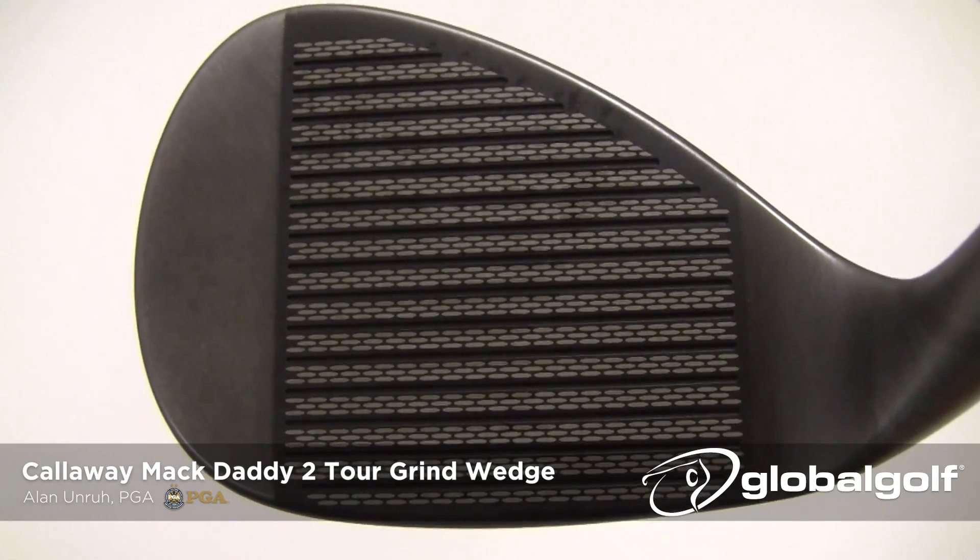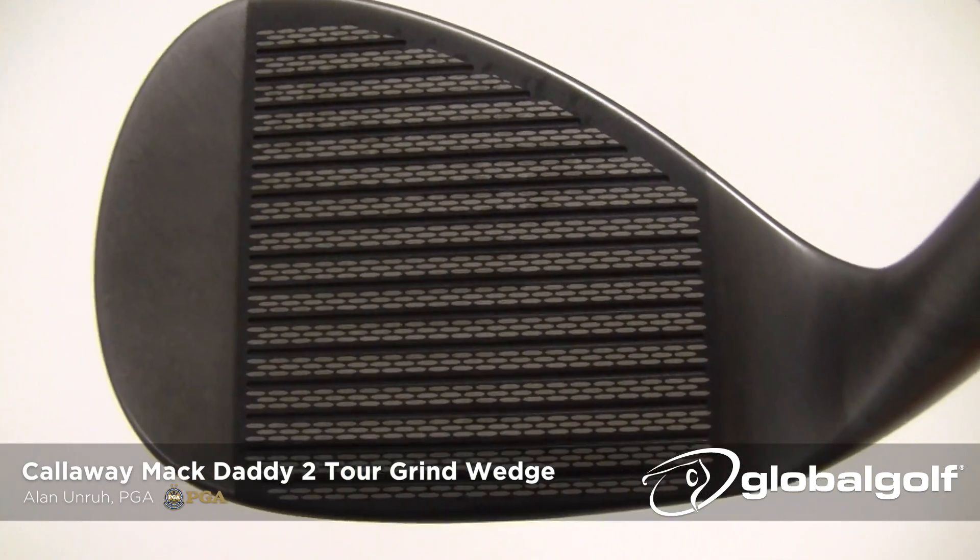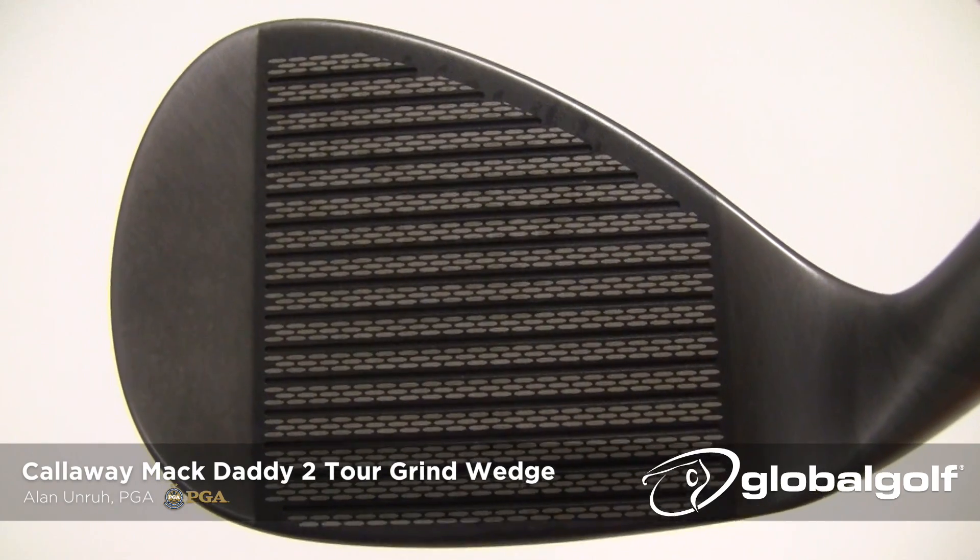Talking about spin — the grooves on these things, with the USGA putting in the groove rule, Callaway's had a couple of years to combat that and figure out exactly where they can maximize spin. They've actually found a way on this wedge to create 25% more spin on all your golf shots. Coming out of the rough, coming out of the sand — that's where a lot of us are coming from with these things. You're going to get additional spin, which is great. That's what you need coming out of those lies.